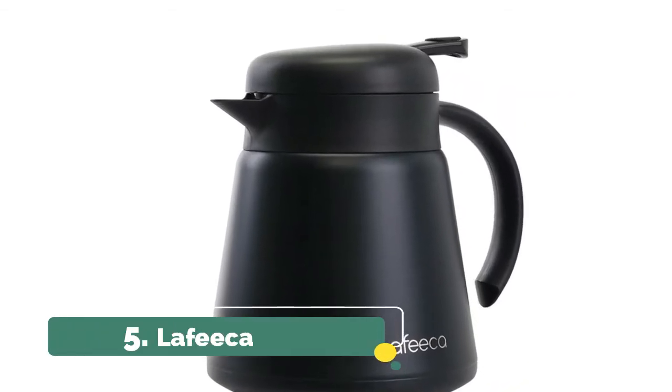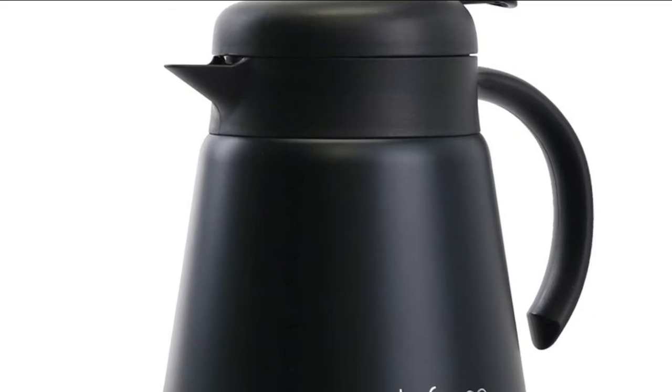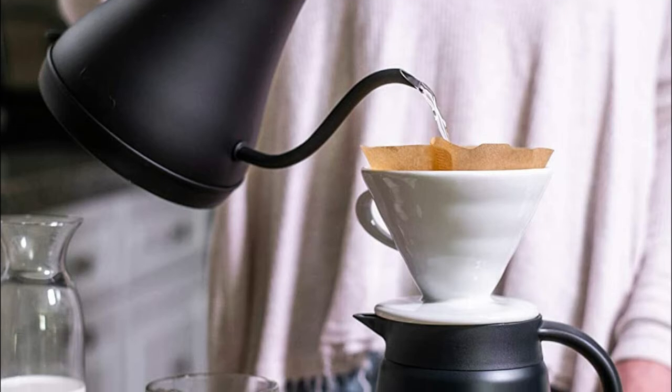Number 5. Lafica. Features a non-slip silicone base. Made with high-quality 304 stainless steel, our BPA-free Lafica coffee carafe is durable, reusable, easy to clean, and ideal for home or office.